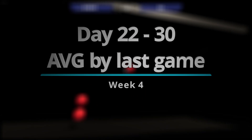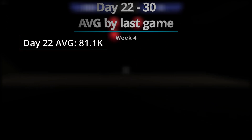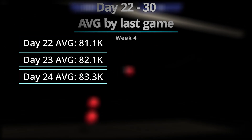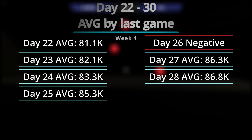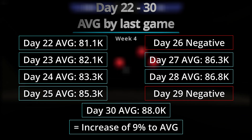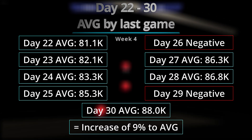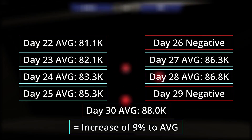On Week 4, this is the week that I had the third-best increase in average. This is also the week that I had my best game so far. I had two negatives during this week, and I had an increase of 9% among the days.